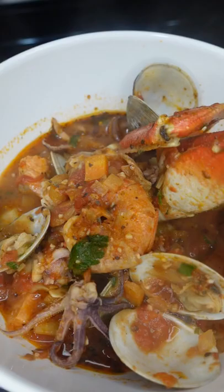We're going to need a bigger bowl. Cioppino, y'all — the San Francisco treat. Official.